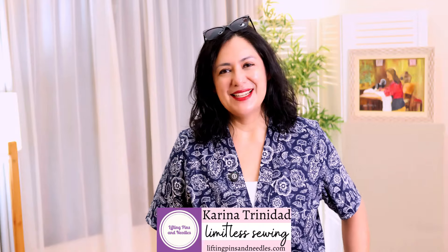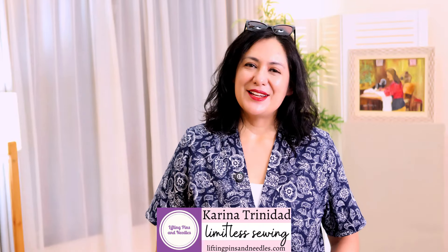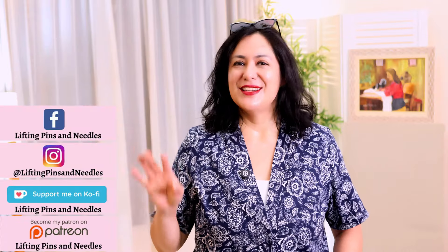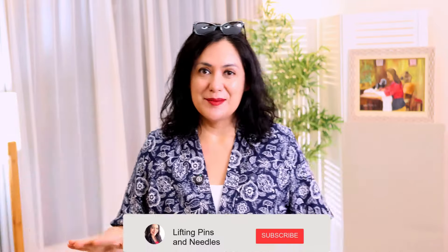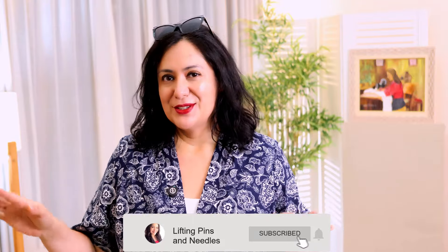Hi sewing friends, I'm Karina from LiftingPinsAndNeedles.com. Welcome to this channel that is all about sewing — limitless sewing — and today I have a skirt for you.